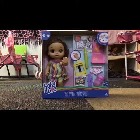Hi everyone! Today I went to Big Lots and I found the Baby Alive Finger Paint Baby, so today we're going to be unboxing her. I got her for only $20, and I know that might seem like a lot of money, but it actually really isn't because on eBay she was like $35, so I got her for a really good price.